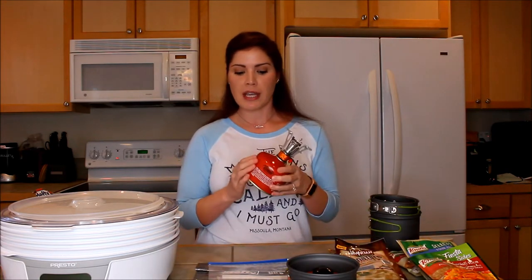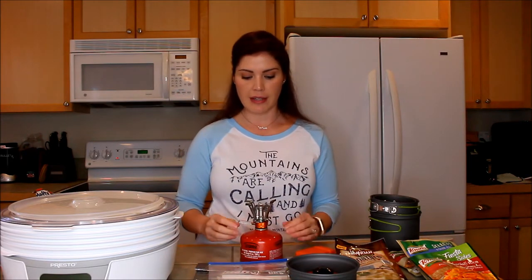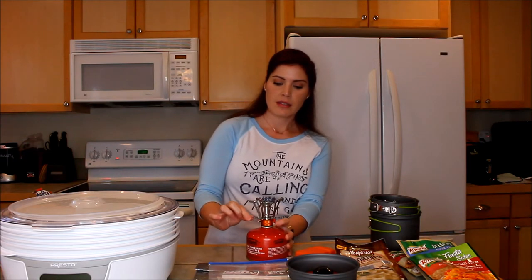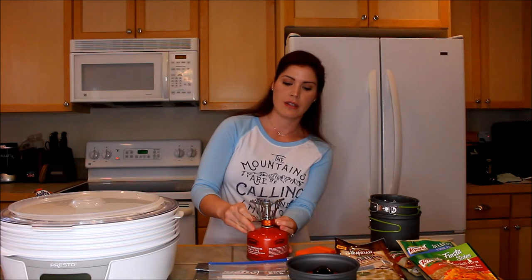You buy one of these Sterno cans or the Jetboil cans — this one is $5.99 at Fred Meyers, so super affordable, super easy. You open this guy up, it's in there all folded up nice and neat. Unfold it, put out its little legs. I'm just going to turn it on real quick — it has this little igniter — turn it, and you're going. Turn it up, turn it down. Super simple, super affordable.